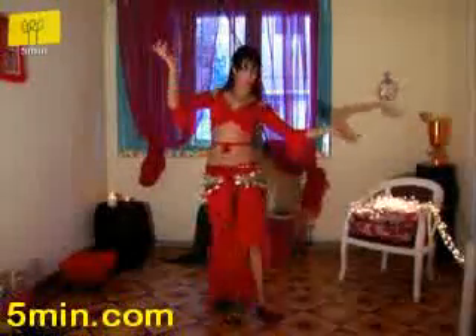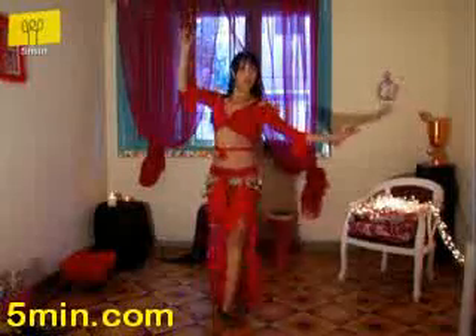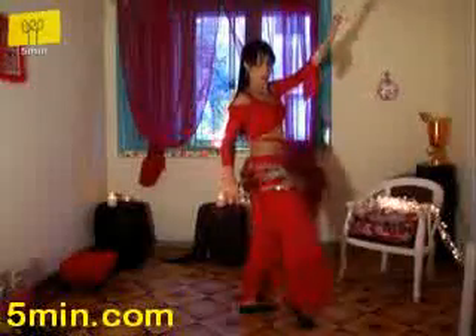This move is called one and a half. Now do it in pivot time.